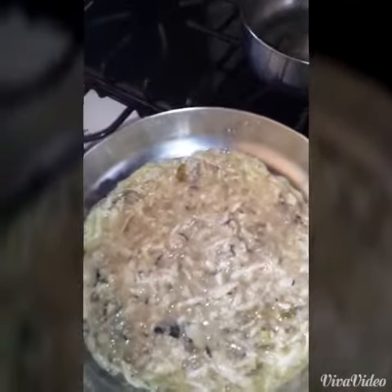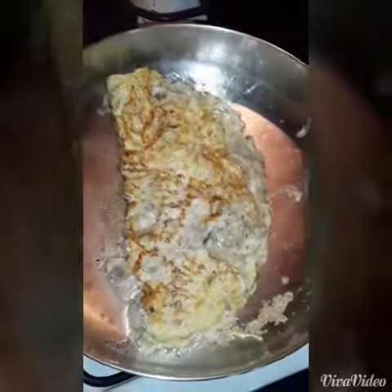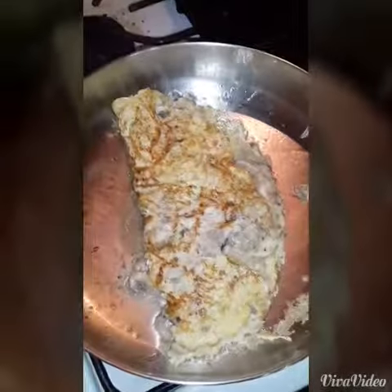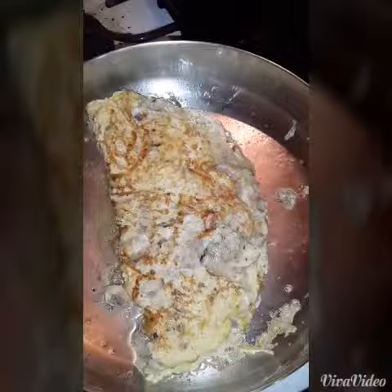Then you can turn up the heat for a little bit for the color. You then turn your omelette in half, continue cooking, and then you're going to turn it one final time and you're good to go.